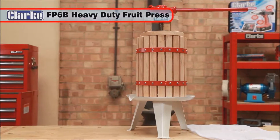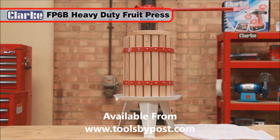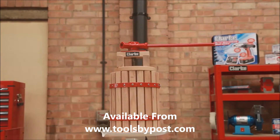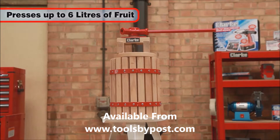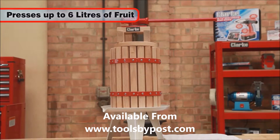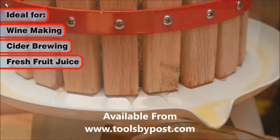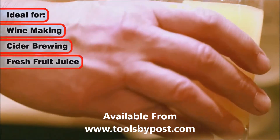Enjoy creating your own freshly pressed juice with the Clark FP6B Heavy Duty Fruit Press — the natural and effortless way to press up to 6 litres of fruit in one go. The ideal fruit press whether you want to make wine or cider, or just enjoy a wholesome fresh fruit juice.